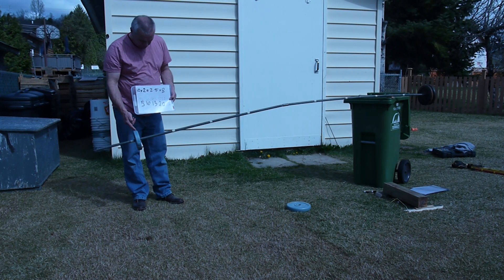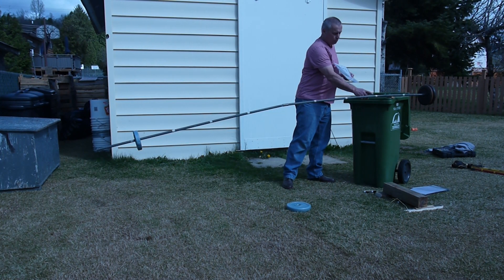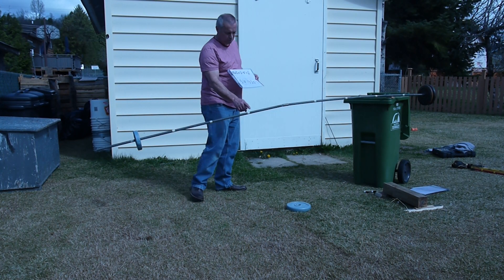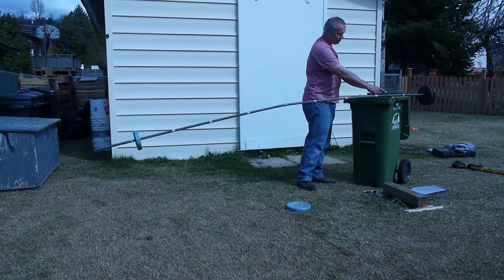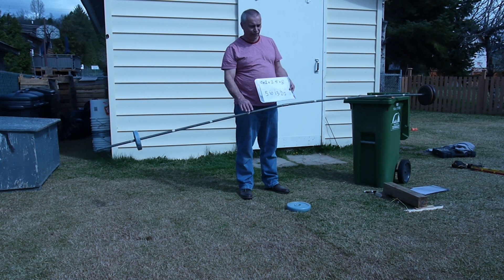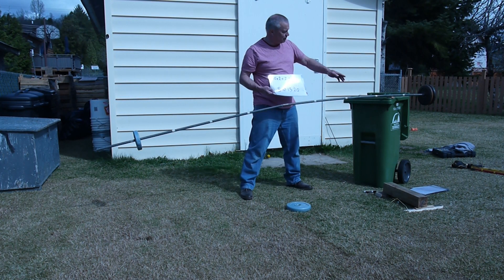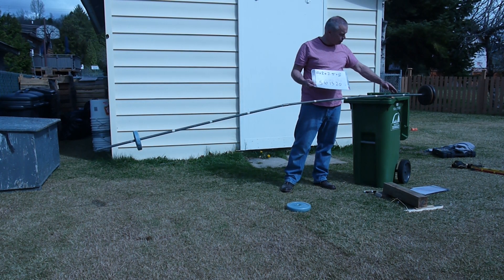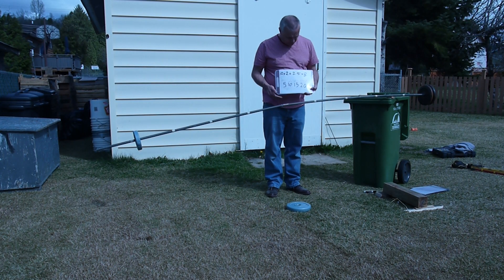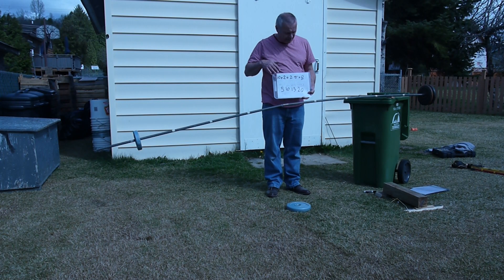Plus this small 2.5 pound weight. Counting from this end: one, two, three, four, five, six, seven and a half — seven and a half. So that must mean the missing 2.5 pounds has got to be in the pipe, maybe a little bit more as I throw that over. The numbers were telling me that this was possible.